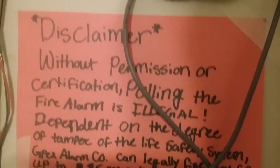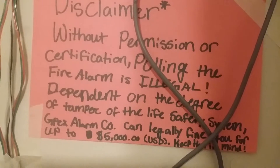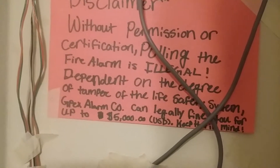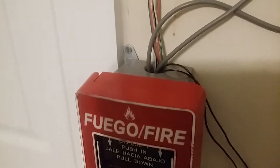I put a label on there that says 'emergency use only.' Disclaimer: without permission or certification, pulling the fire alarm is illegal. Dependent on the degree of tamper with the life safety system, GPEX Alarm Co. can legally fine you for up to $5,000 US dollars. Keep that in mind. Now, the device I have in the system — you've probably guessed it. It's not a notification appliance since it has auxiliary power, and it can't be a pull station.